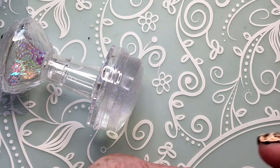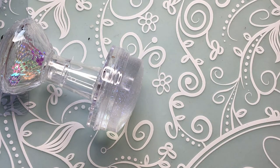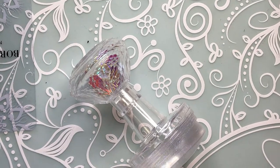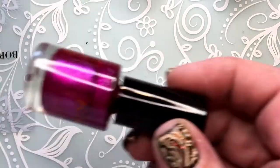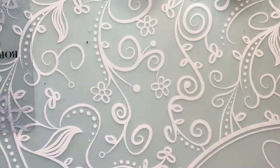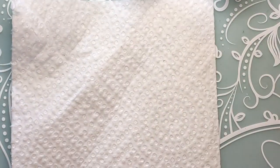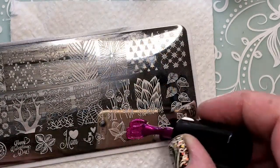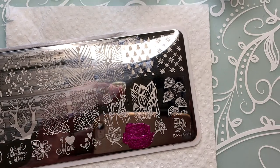I'm just doing a very fast tutorial because I was so excited I wanted to open it right away. I'll just grab some polish. I grabbed a Born Pretty plate and some Cat's Eye polish to test it.